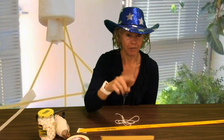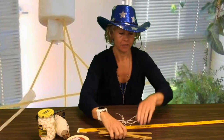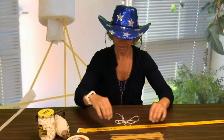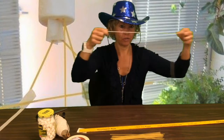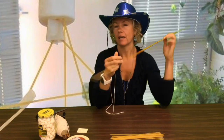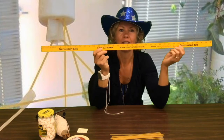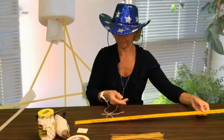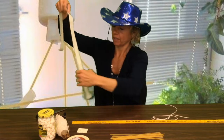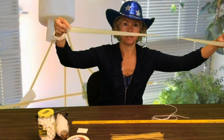So you'll have a marshmallow, you'll have 20 pieces of spaghetti, you will have a piece of string that is a yard long — they say 36 inches and that is a yard — and you'll also have a piece of tape that is a yard long.